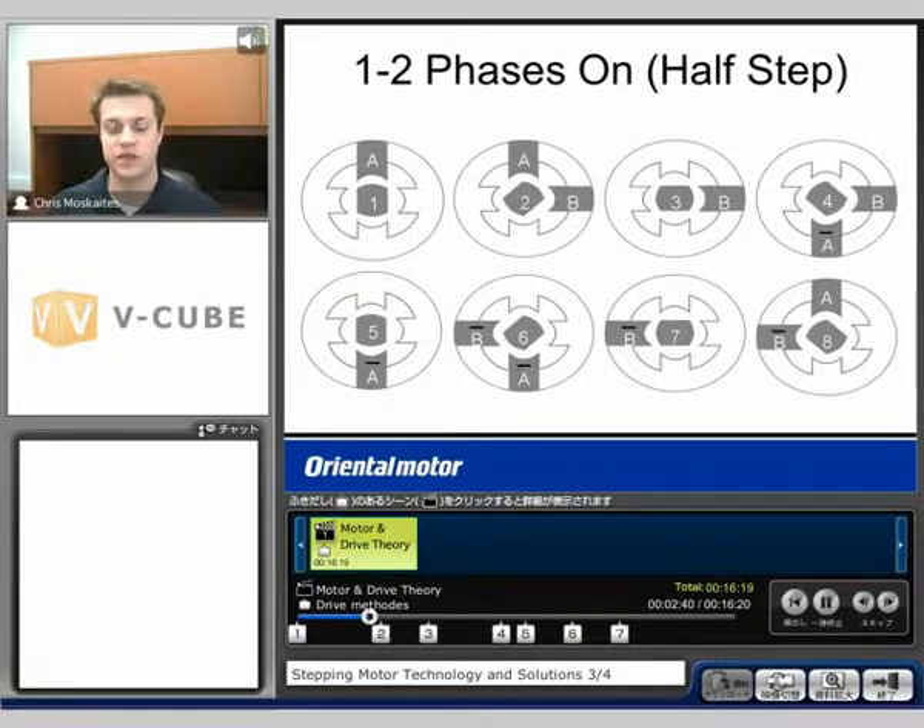Next, we'll discuss half step. This utilizes the first two methods. We're going to have one phase on at first, then two phases on, then one phase, then two phases. Every time, electrically, we're going to command the motor to go 0.9 degrees instead of 1.8 degrees. I'll line up directly with phase A, then in between two phases, then directly with phase B, and so on.